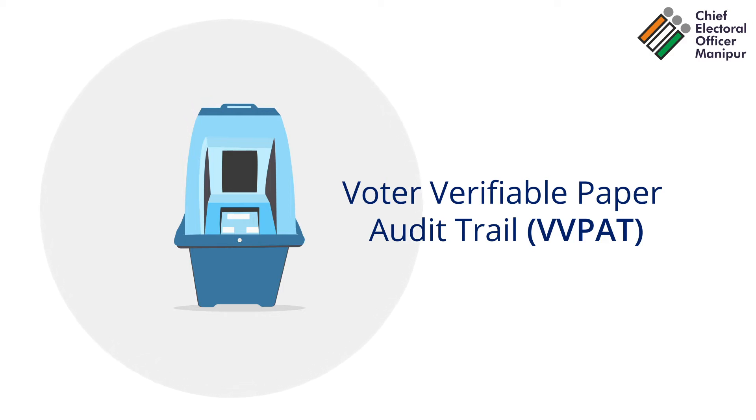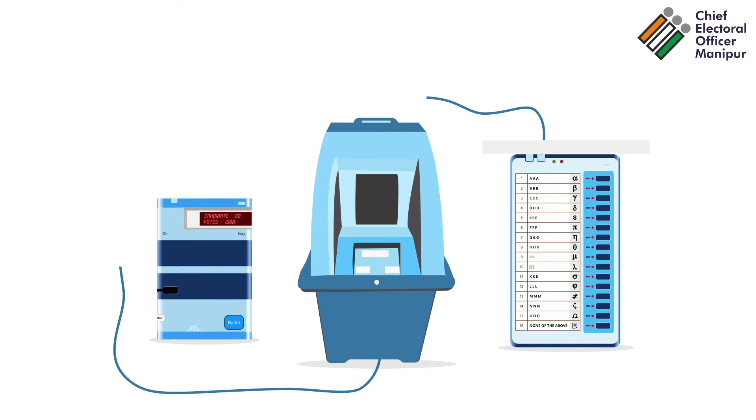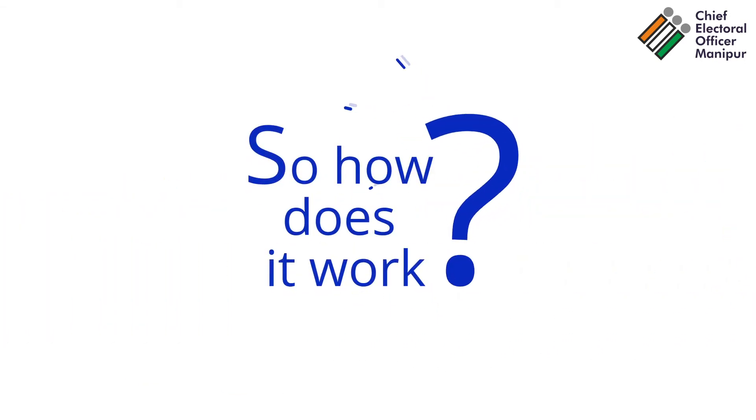VVPAT, or Voter Verifiable Paper Audit Trail, is an independent system attached to the EVM. So, how does it work?